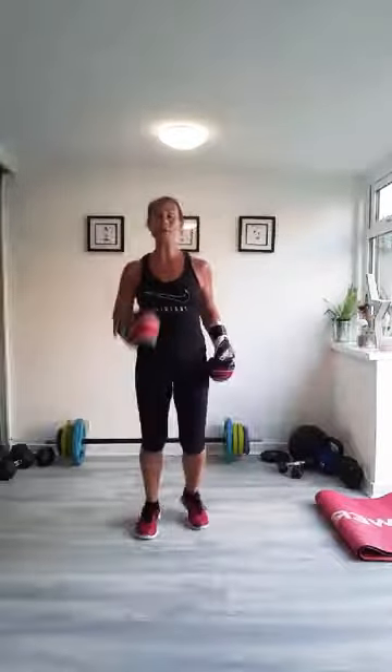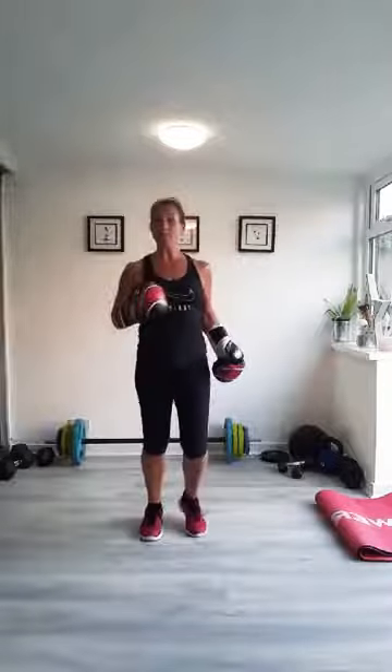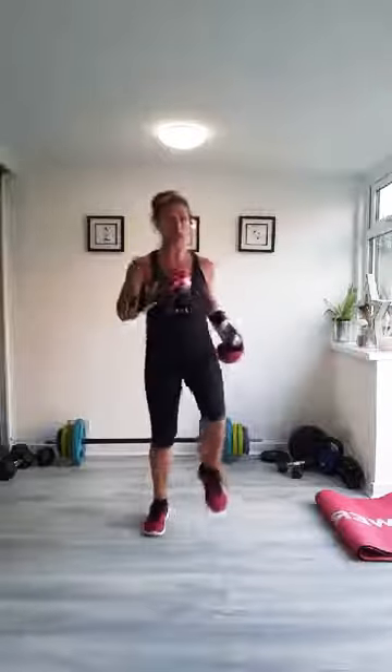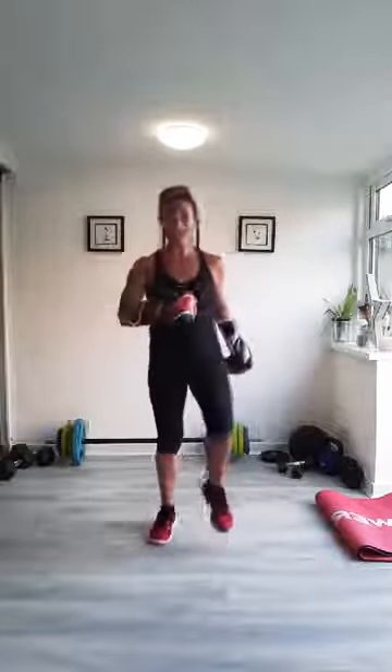We'll get warmed up to begin with. You don't need any gloves on but if you've got some, do put them on. You will need a mat or a carpeted floor because I'm going to be doing lots of ab intervals tonight. So lots of punching and lots of abs.